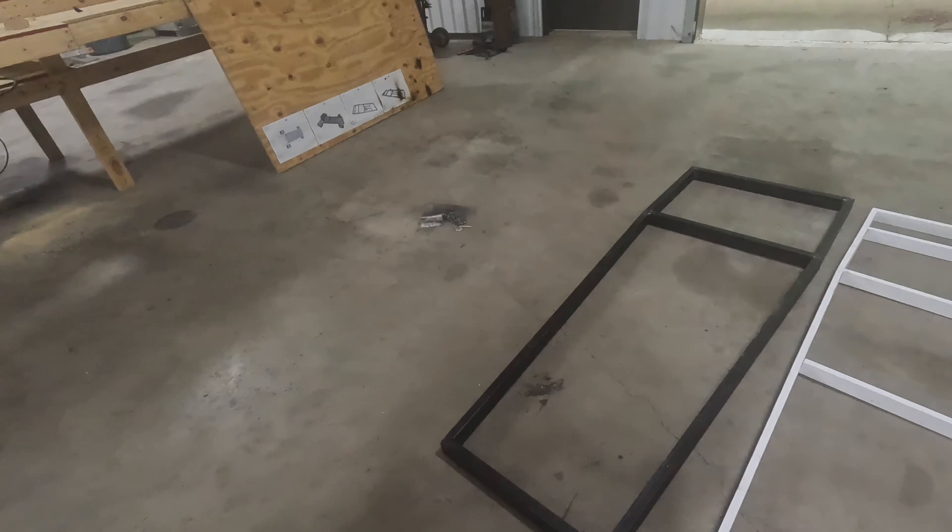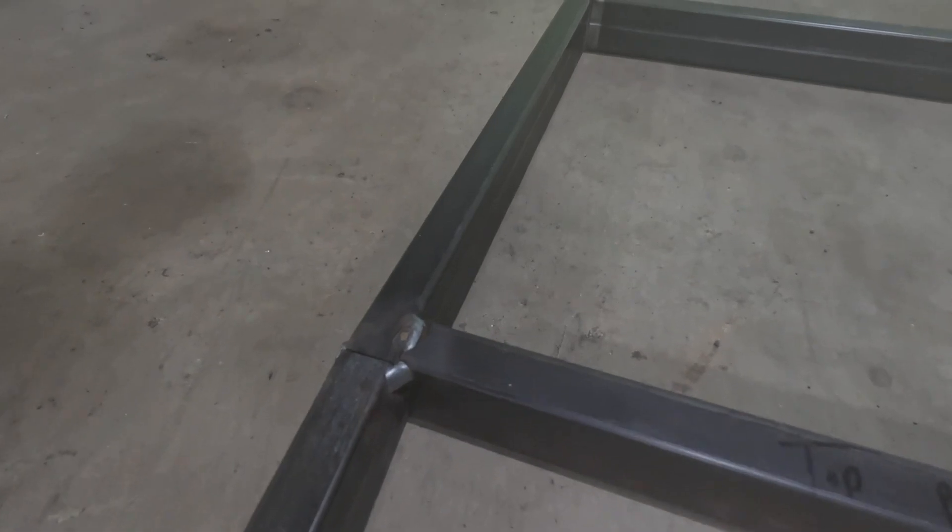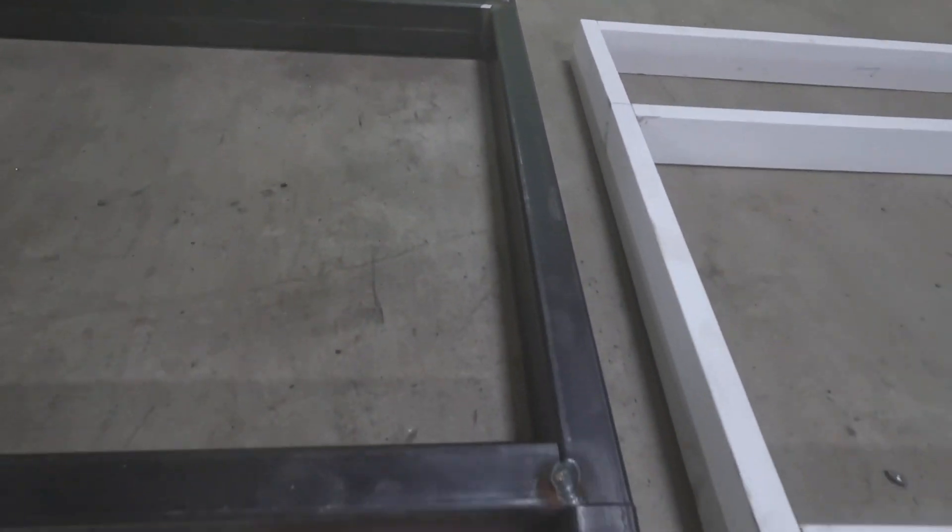This morning I'm going to work on building some brackets for the front wheels, tires, axle, and spindle. So let's check it out. Here's the tacked-up frame right next to the wooden frame that I built for size comparison.